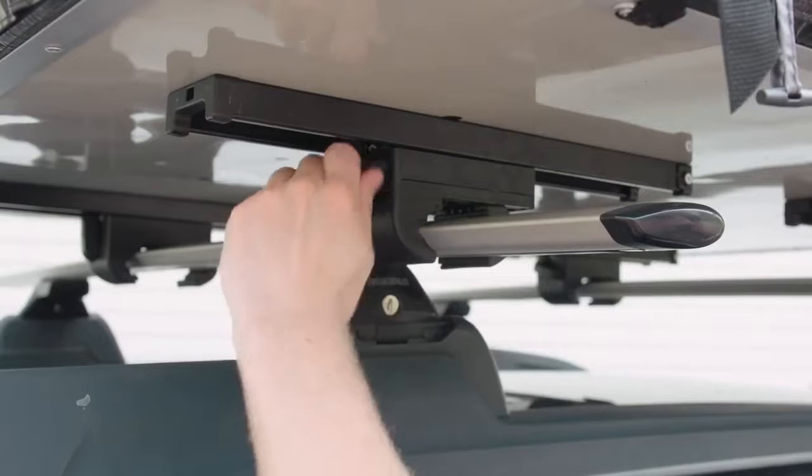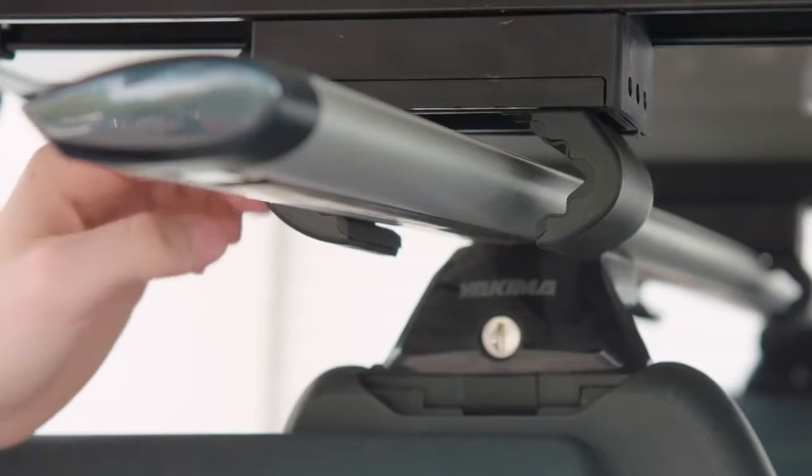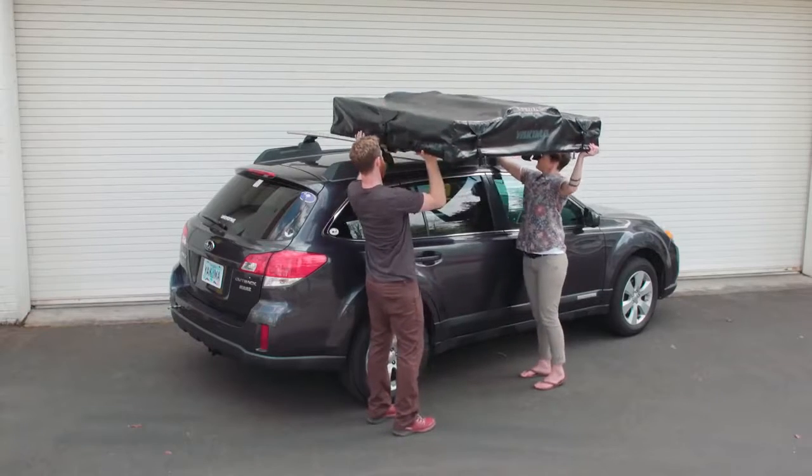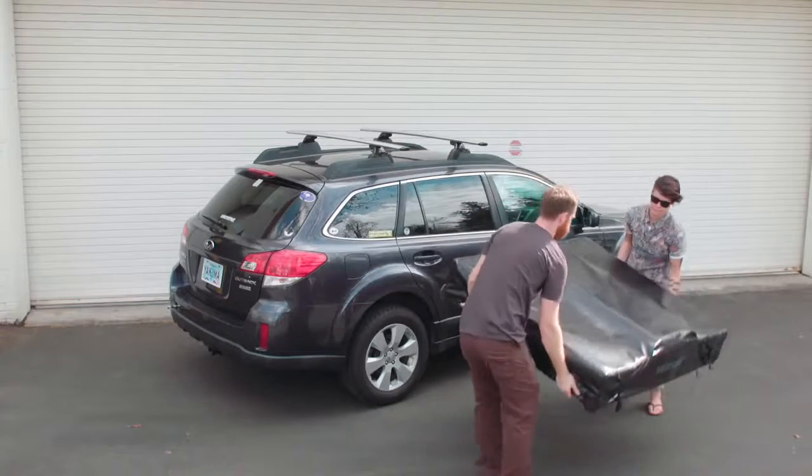When it's time to remove your Skyrise for storage, unlock and dial the clamps all the way open. Then, with a friend's help, lift it off and stow it away until your next adventure. See you next time!